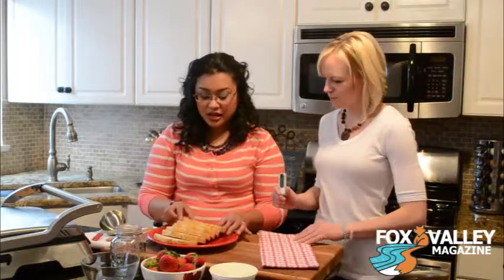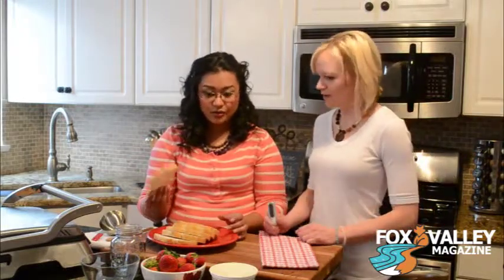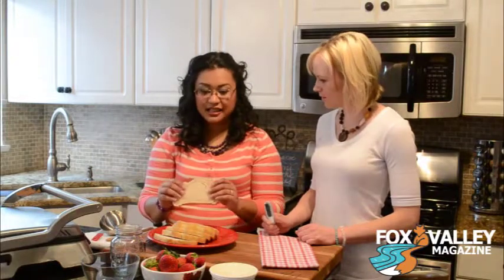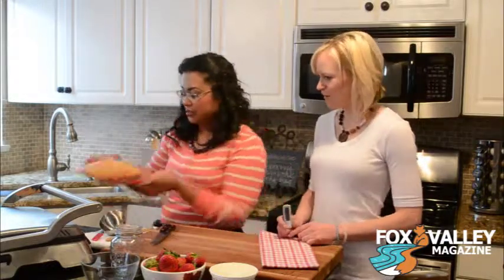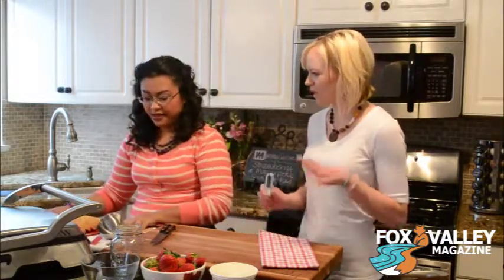So I have here six slices of sourdough bread. You could use whatever bread you like. I like this because with the sweetness, it's a little bit sour too — it's a really nice combination. So let's put that aside. We've got sourdough, and I see strawberries, of course.